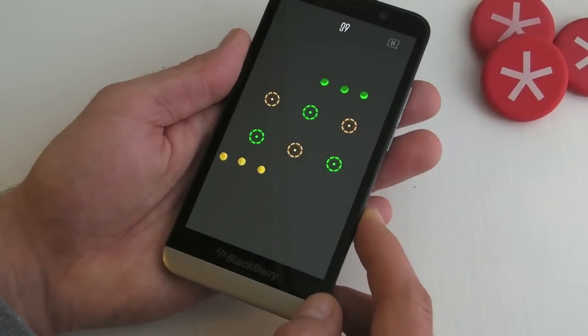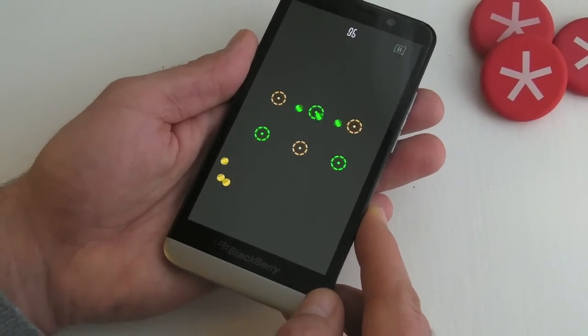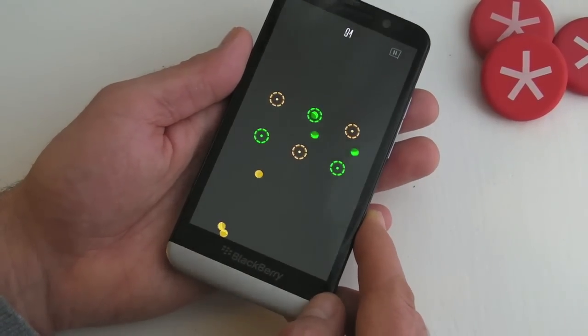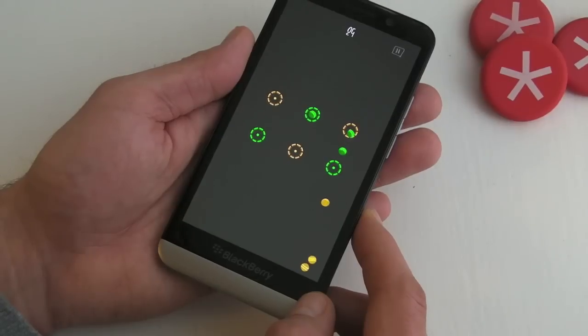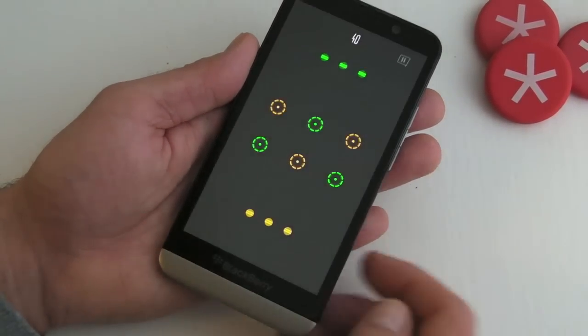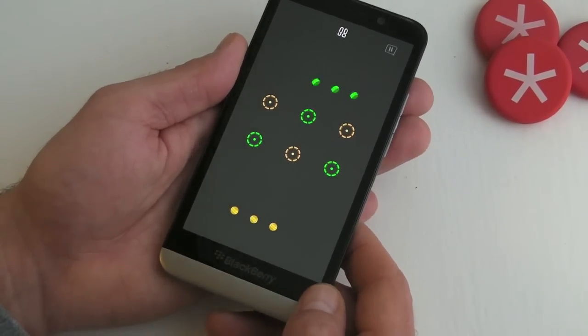This is where it starts to get really tricky, because this is where it becomes nice and easy to get the wrong coloured ball in the wrong hole. Like that. But as you can see, a pretty nice game, and it's free.